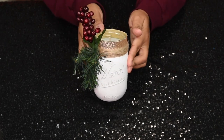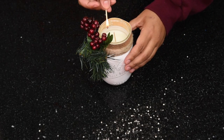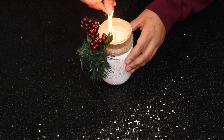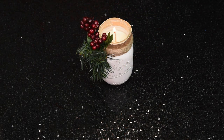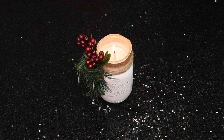Thank you so so much for watching. I hope you enjoyed this tutorial — I cannot believe we made a candle. It looks so good and it smells amazing! If you guys get inspired to make your own candle, make sure to tag hashtag TeenyDIY. Bye bye!